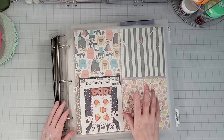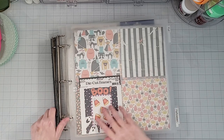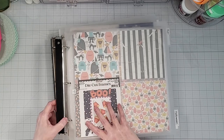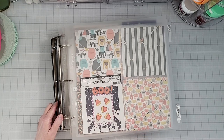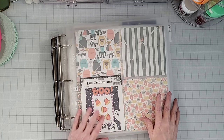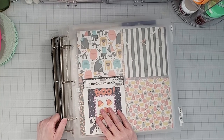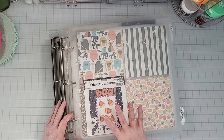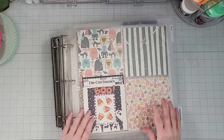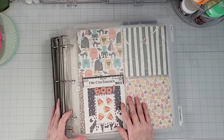The last place I have paper embellishments stored is in the Totally Tiffany Scrap Rack. The scrap rack is a system that has a base and these binders — like three-ring binders with Velcro on the back — that you attach to the base and flip through. It's a really cool organization tool, but there are some challenges. I have a love-hate relationship with it. I love how easy it is to use, but taking the binders on and off the base is really challenging. And you can't add pages when the binder is attached to the base.